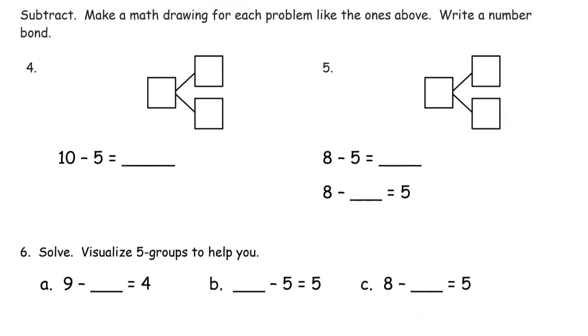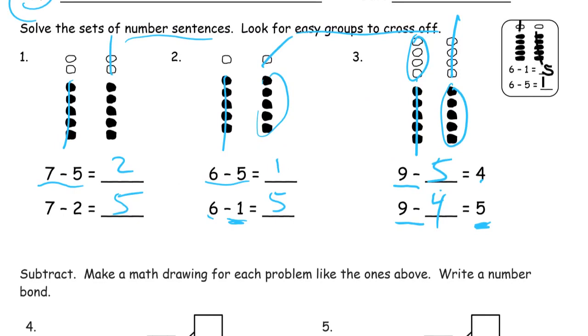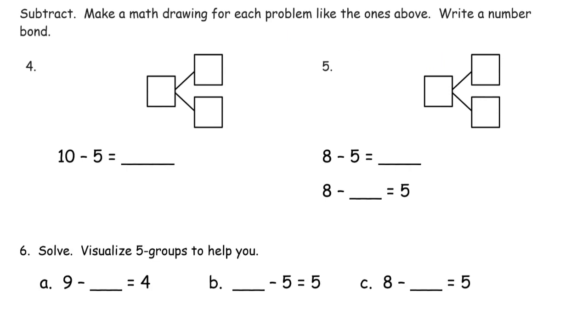And now it says subtract. Make a math drawing for each problem like the ones above — that means we're drawing these bracelets, drawing the beads. You have to have the math drawing. And we're going to fill in the number bond and finish the number sentence. This is subtraction, so if we start with 10 before we subtract, we're going to subtract 5. We need to write all 10 from our bracelet — 5 of each, just like your left fingers and your right fingers. We cross out 5; there's a whole 5-group, and there's going to be a 5-group left. Our total is 10, and we took it apart into 5 crossed out and 5 not crossed out.